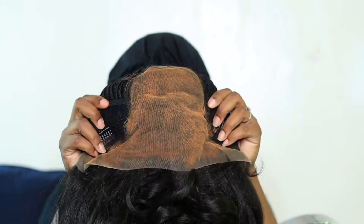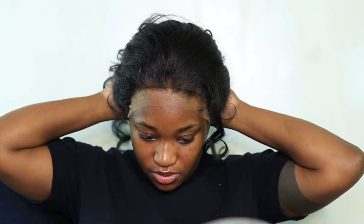I want my install to look as seamless as possible, so I would suggest using a brown cap. I think it's going to remove an excessive amount of work versus using a nude cap and then trying to turn it brown. I just always opt to go with a brown cap, so I'm going to put my hair back.